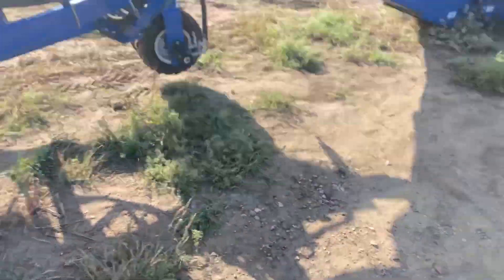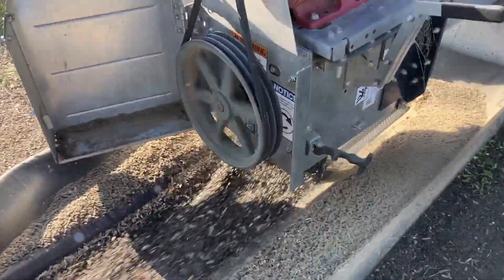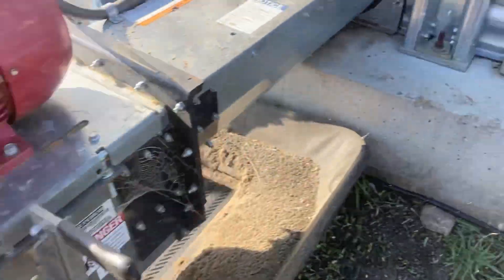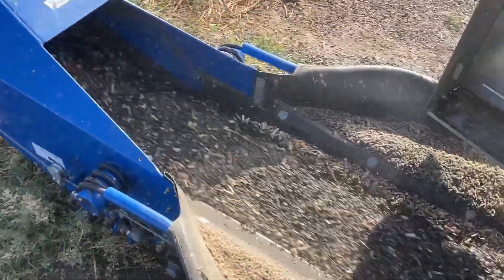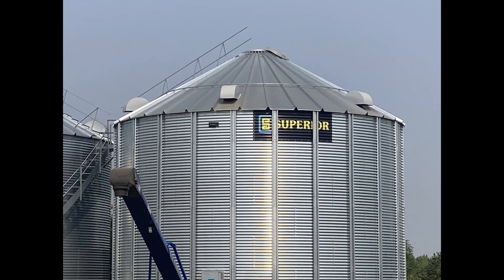We've got the auger all here and they're going to back it back into action. We're running under one belt, so if it does plug or something we can slip the belt. Is it working? Alright!